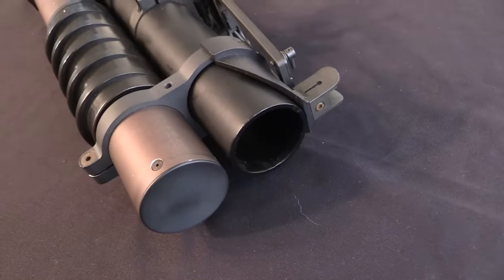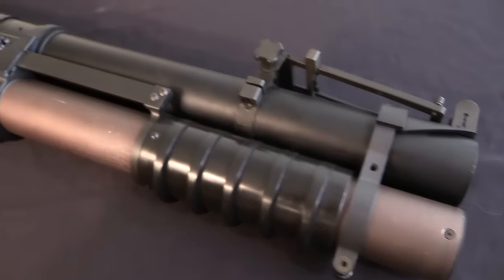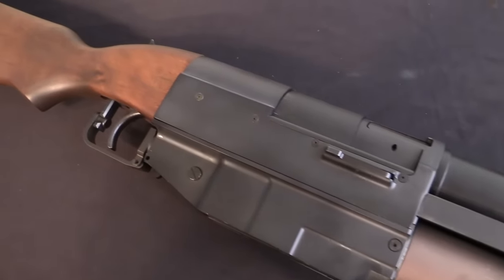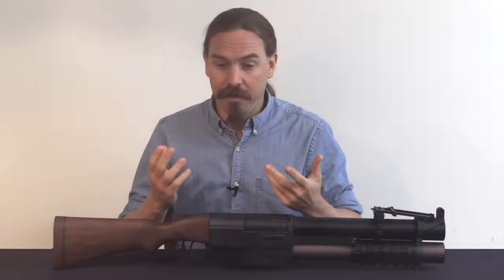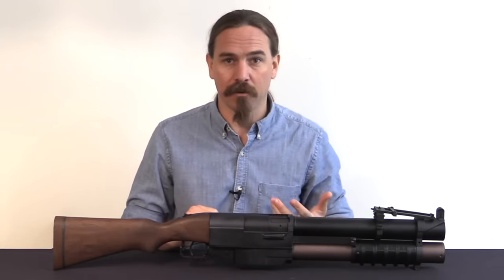They were designed in this period where the M79 grenade launcher had been developed and introduced — just a simple break-action 40mm grenade launcher. This thing was super popular, everyone thought it was really cool. But what if there'd be a way to get multiple shots? The US military in general actually did a fair amount of experimentation on multi-shot 40mm launchers.